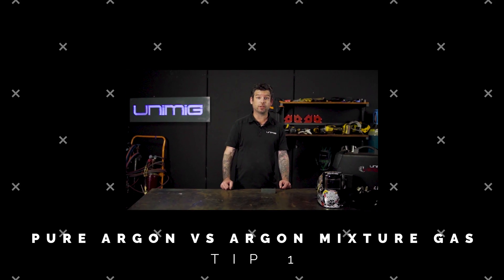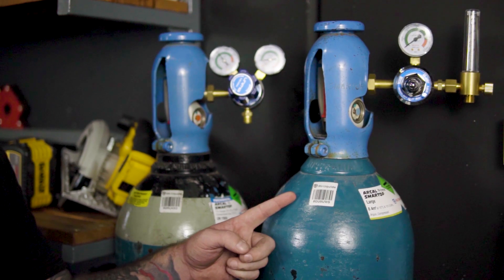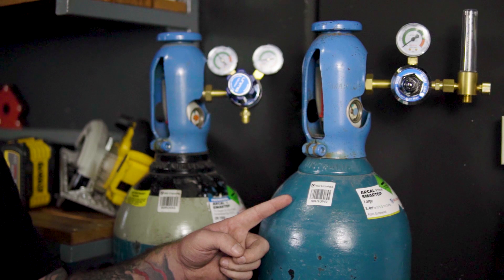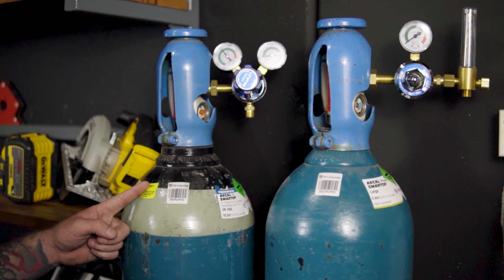There's a lot of confusion about which gas to use for MIG or TIG, so today we're going to clear the air. TIG welding requires pure argon gas, which will provide a clean weld with no oxidization, while MIG welding requires an argon, CO2 and oxygen mixture for more penetration and heat. Now we're going to show you what the right gas and the wrong gas can do to your welds.